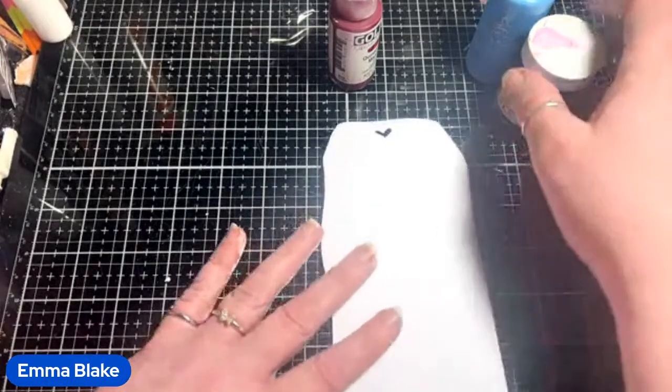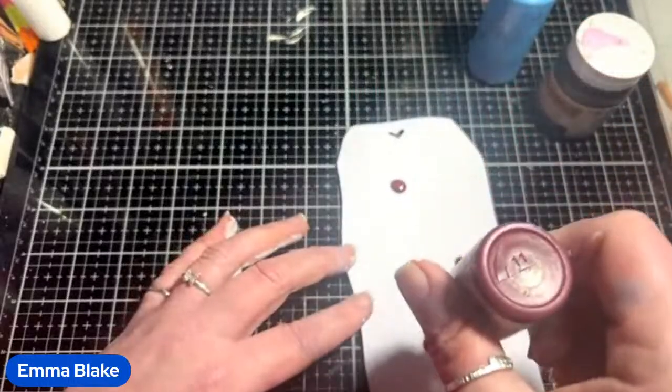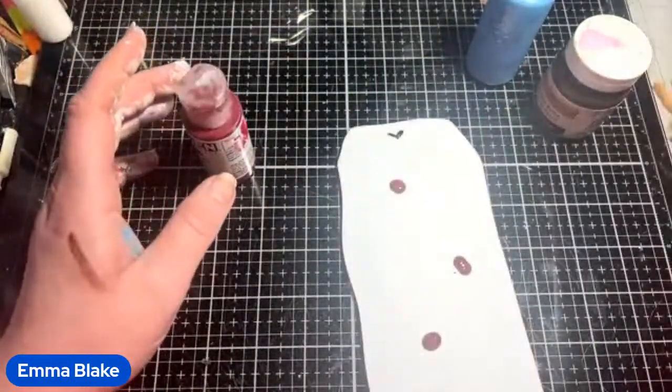Let's get to the painting. I'm going to start off with the pink — well, it's magenta. I'm going to put plenty of it on. Has anybody done the colour of the world thing yet?